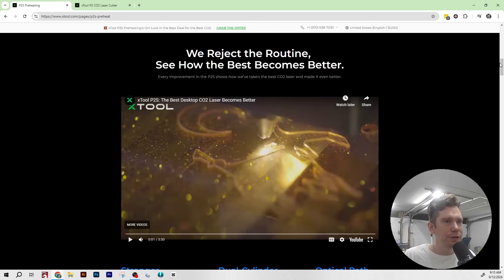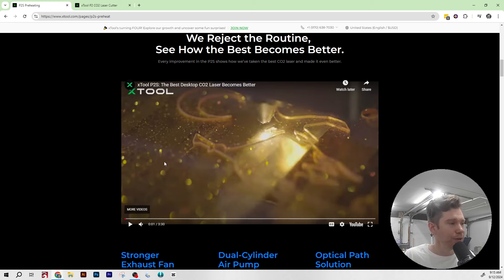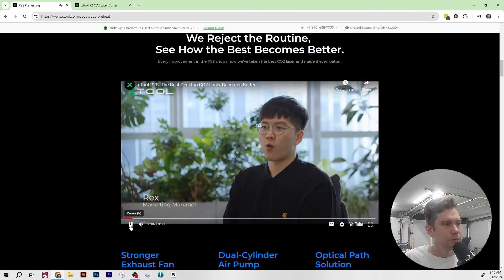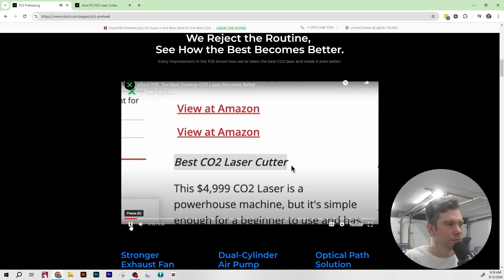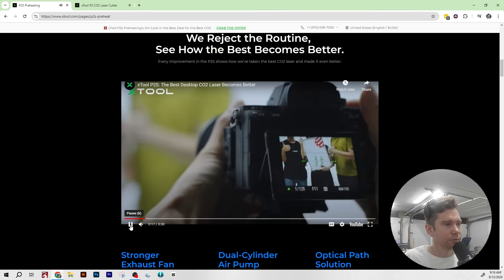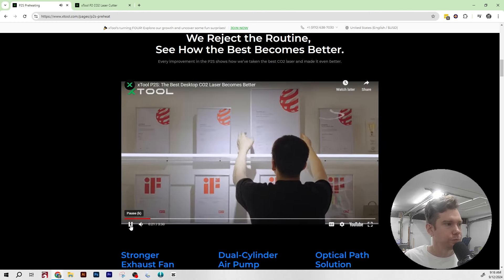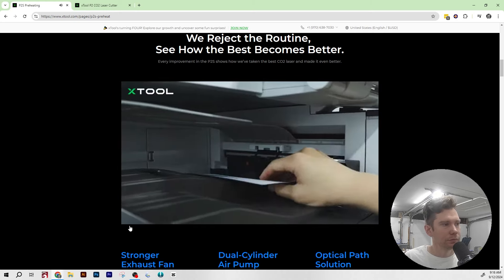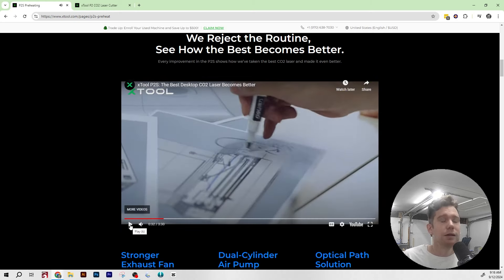This is the video that popped up on my YouTube feed this morning, and I had to watch it. At Xtool, they're all about taking what's great and making it even better. The P2 got a lot of love for its performance and design, but feedback showed where they could push further. One thing I do like about working with Xtool is they are very receptive to issues and criticisms, and every time they iterate they take that feedback into consideration.